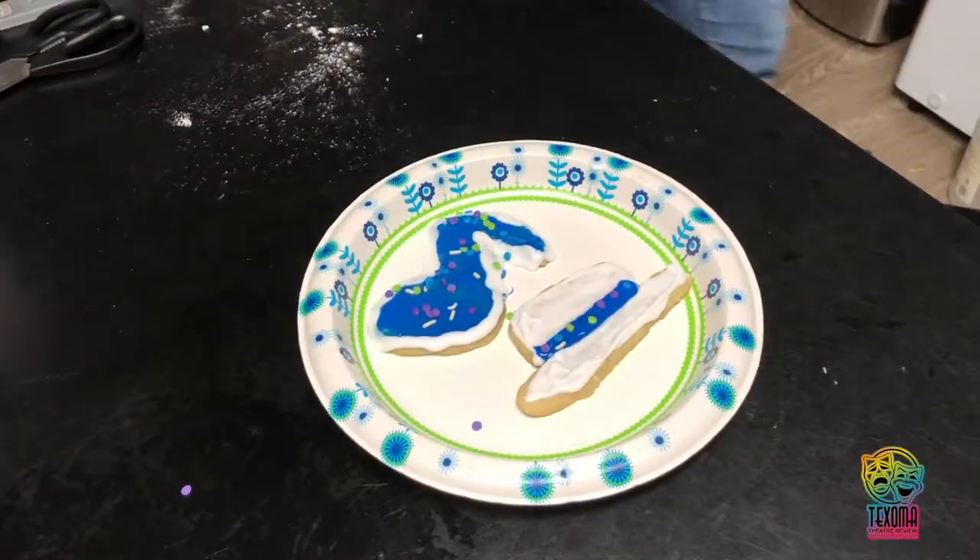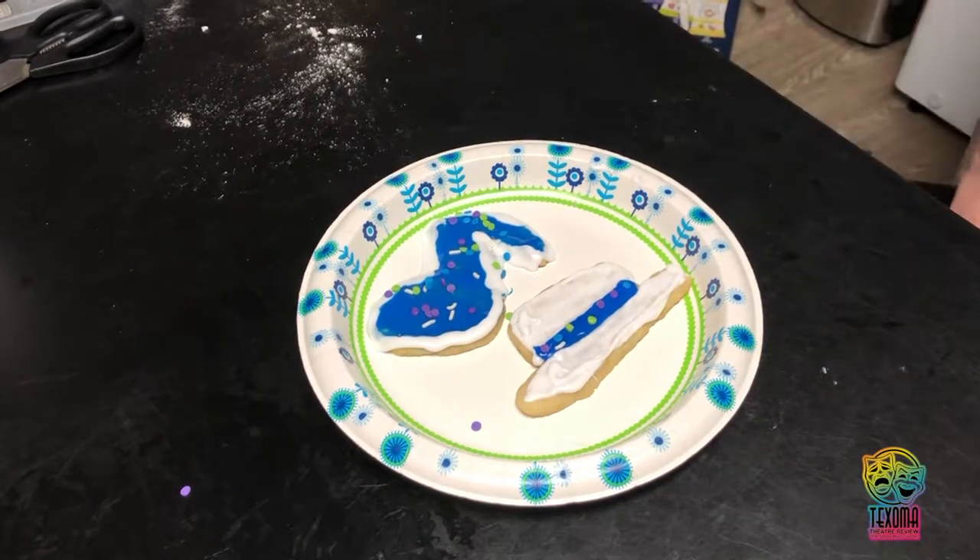This is our finished product. It looks delicious. Now, the taste — the hat or the music note?